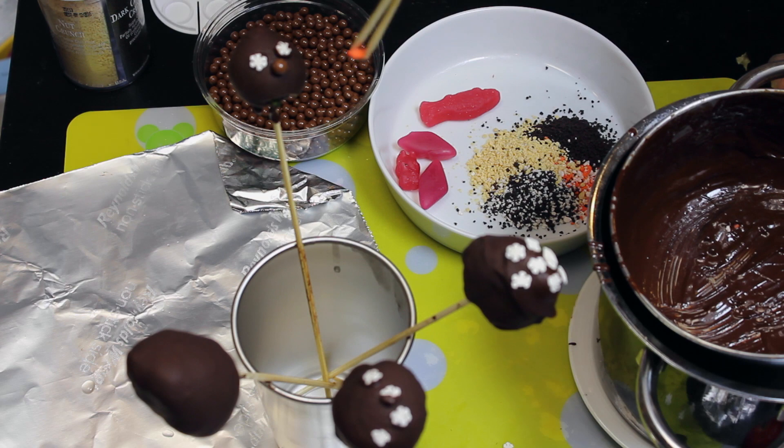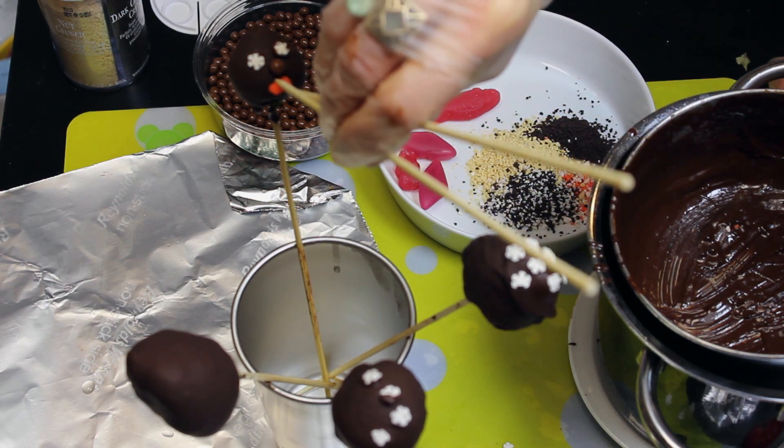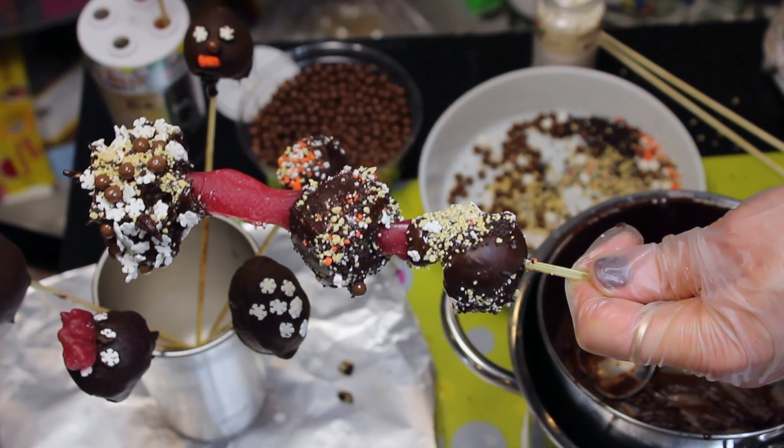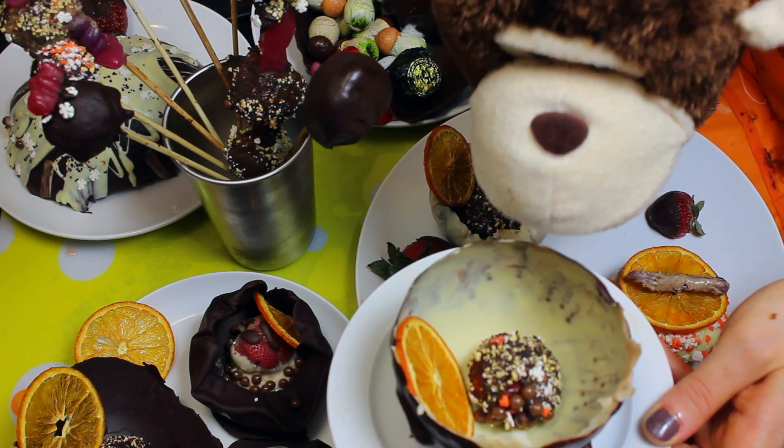You can use skewers and create cute faces on the strawberry. You can also make some strawberry and gummy kebabs by threading them onto a skewer together just like this. Mmm, monkey approved!